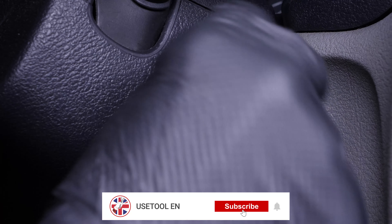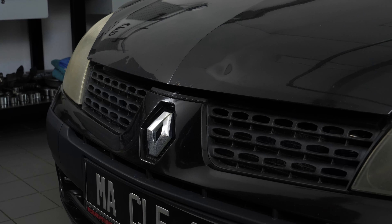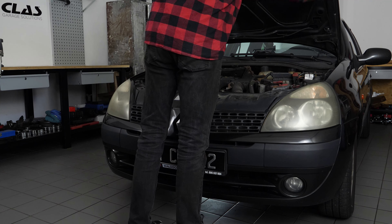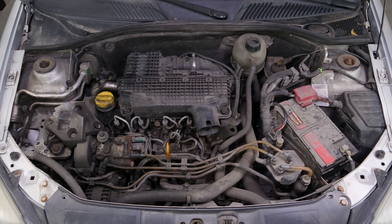A car is a complex combination of many different components brought together into one single system. You probably don't pay much attention since it requires little or no care, but it is important to understand that even the slightest malfunction can lead to costly complications very quickly. Checking levels and ensuring you carry out just a few simple checks can help avoid or even prevent hugely expensive repair work.